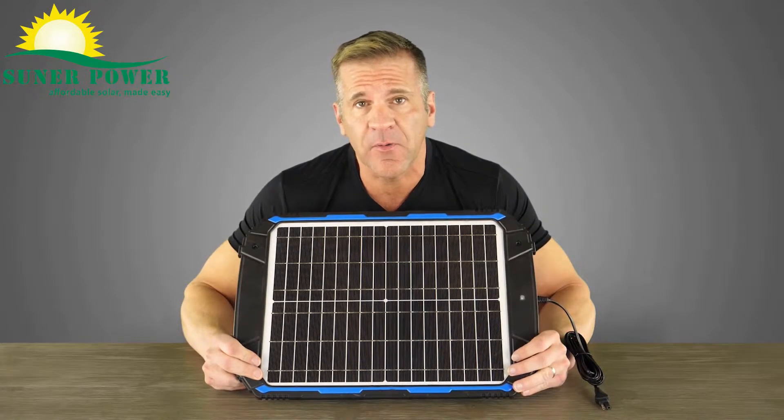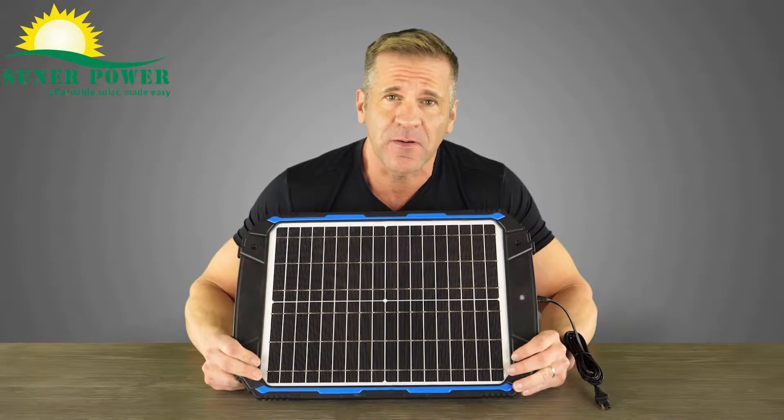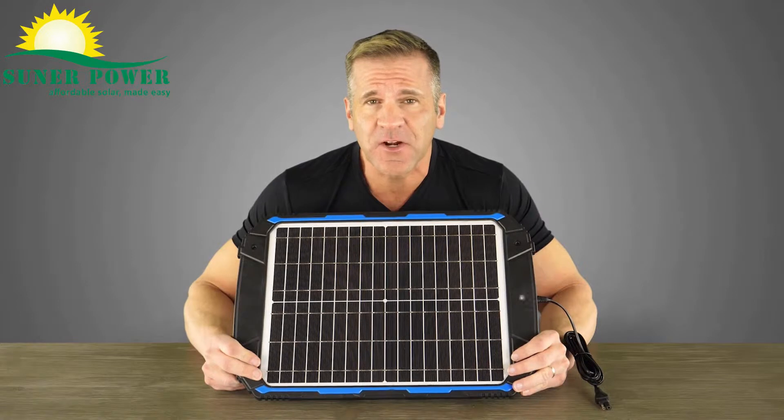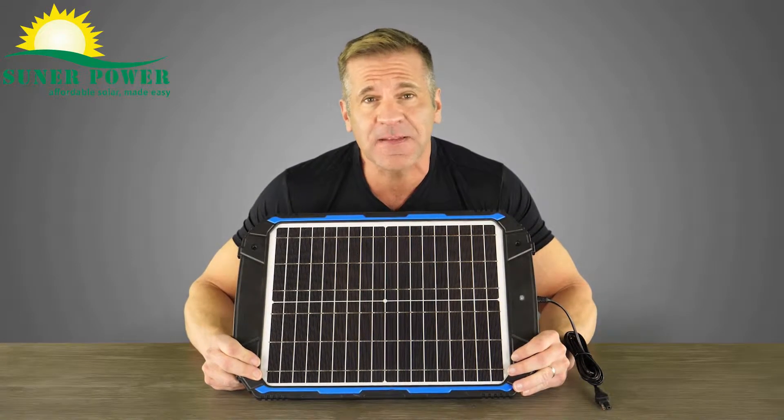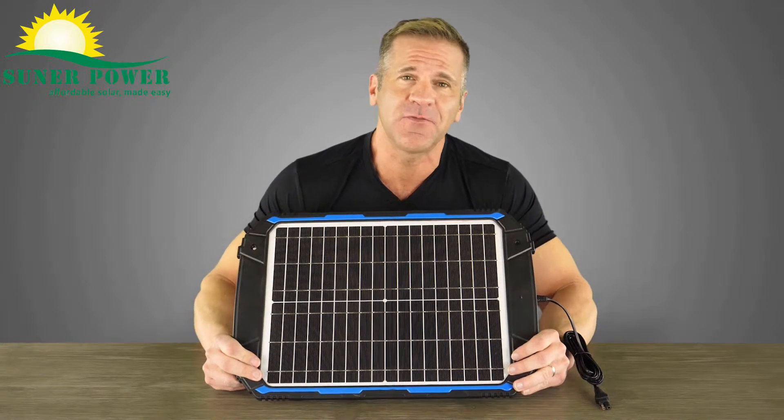All batteries naturally drain power and if allowed to go flat, they may never regain their full power. The 18 watt waterproof solar charger generates electricity current to trickle charge batteries and keep them topped off as long as there is sufficient sunlight.